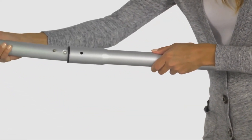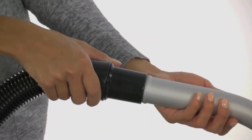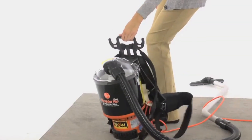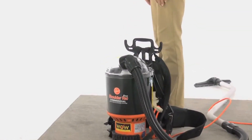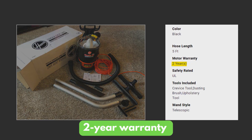As for cons, the aluminum pipes bend easily at the tips, causing fit issues when connecting. Also, the power button is at its back — definitely a task to access it. But you do get peace of mind with a 2-year warranty and decent customer support.